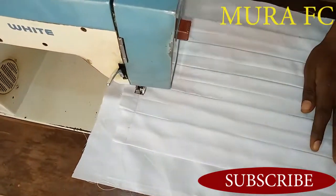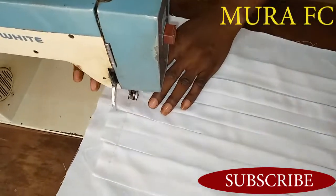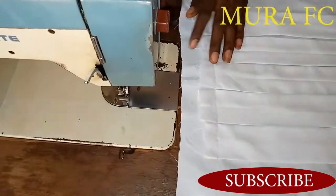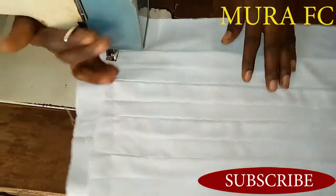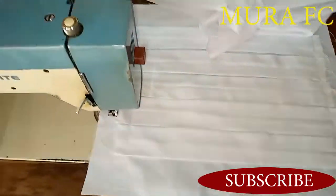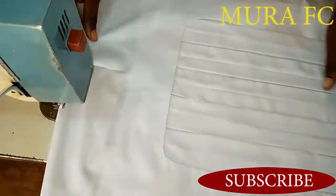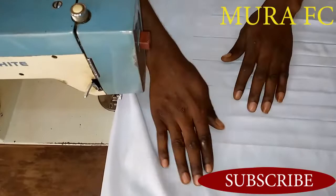With the top done, do the same thing to the bottom. Make sure it lies flat and perfectly — very flat. That's why it's very important to pin it, so it will lie perfectly. I'm using my hand to make sure it lies straight and perfect. You can see how it fits perfectly.